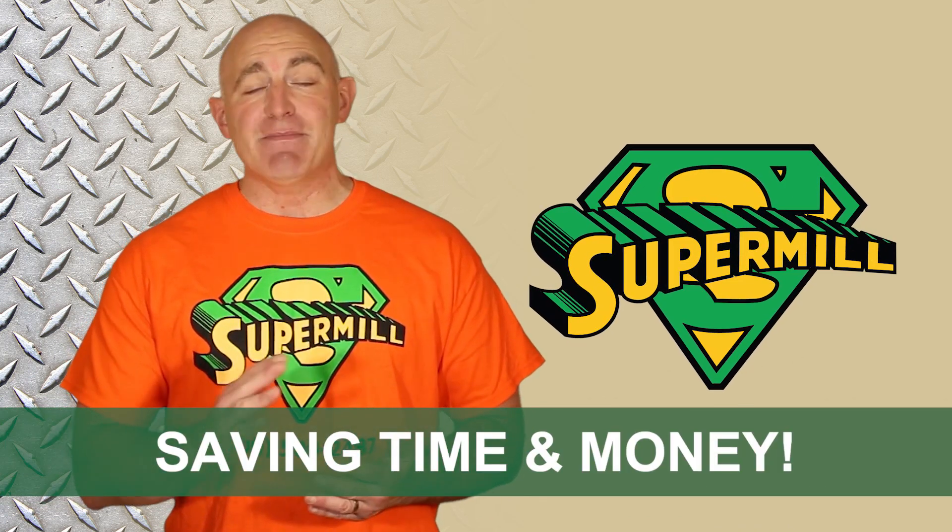These and other advanced features allow the SuperMill to drill out more plugs, saving time and money by eliminating bit trips.